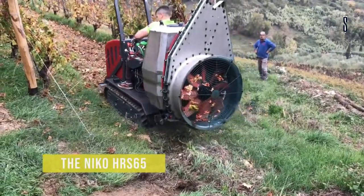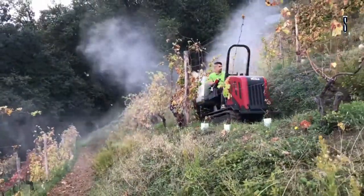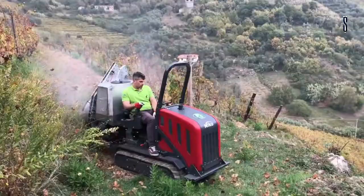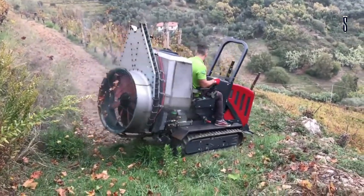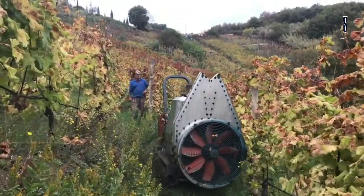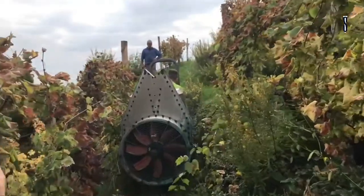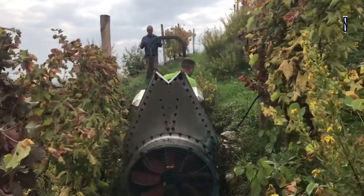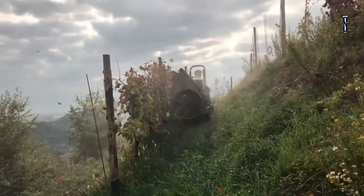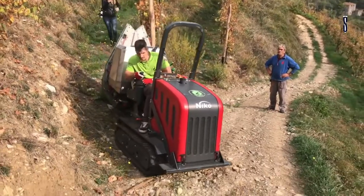The Niko HR-S65, made by Wiltec, was designed to carry tools for the cultivation of grapevines. It was made to reach difficult areas where other vehicles cannot, such as steep slopes and narrow passages. The machine moves along the base of the plants, removing any waste such as dead leaves. It has maximized stability for difficult terrains and can be easily maneuvered to ensure the operator's safety. It has a reversible seat, hydrostatic drive and a 60 HP motor.